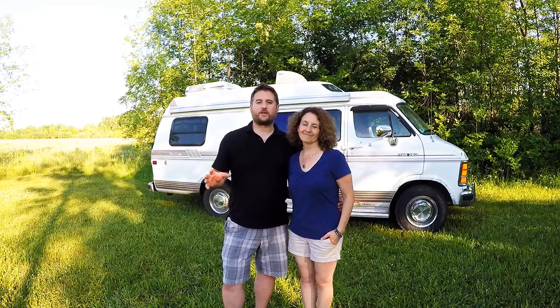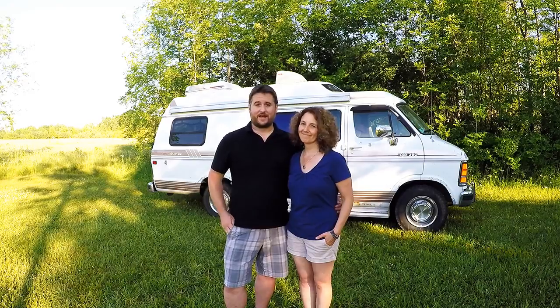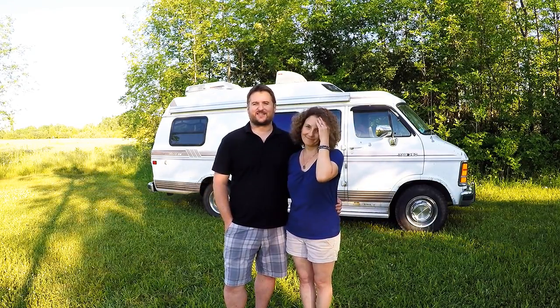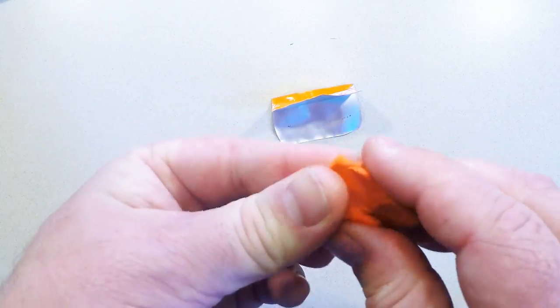Much larger camping trailers and RVs usually have an outside light, so even if you're sitting outside at night at a picnic table you can still have some light. Unfortunately our van doesn't have that, so usually we mess around with lanterns and flashlights and other things that just aren't very convenient — you've got to hold them or prop them up somewhere. With Sugru we can do something way better than that. For this hack we're going to start out by opening a single packet of Sugru and rolling it into a ball.